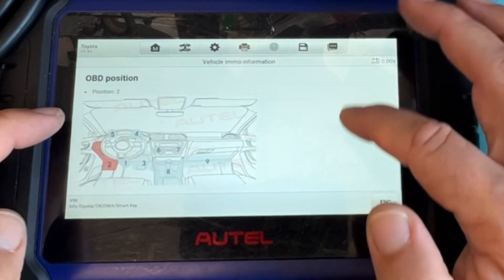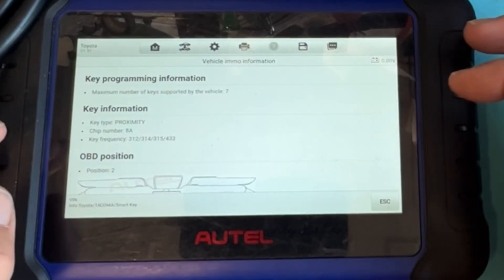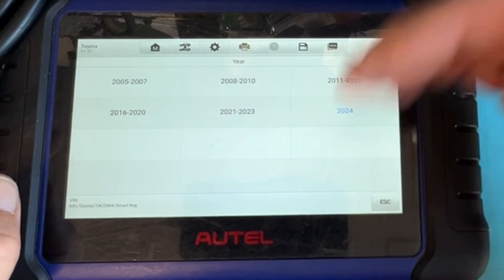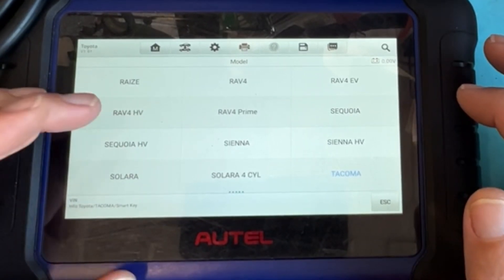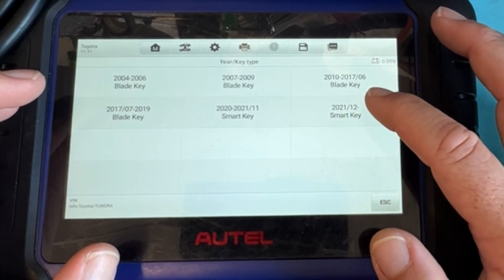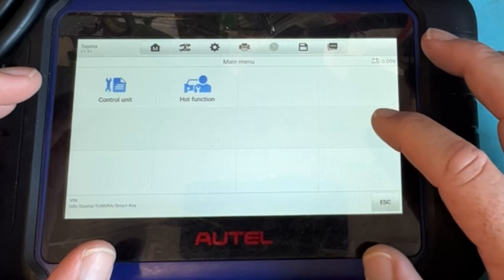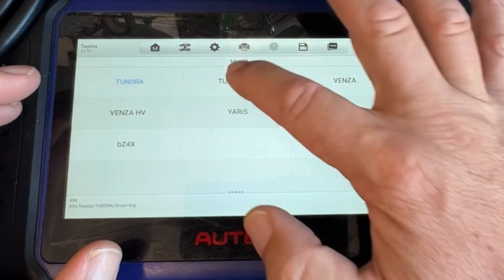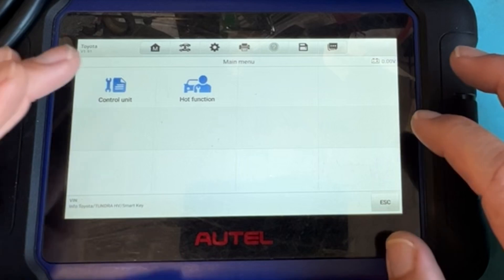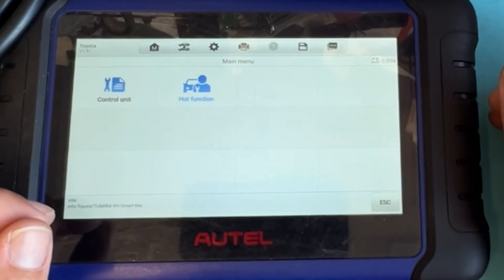It says there's an 8A chip key — it shows that information about where you plug in, but it doesn't show anything else. Only when you're plugged into the vehicle does it give you information, like the smart box information. Let's look at Tundra — no information there either. Hot function, nothing. But other than that, that's pretty simple when it comes to looking at our tools and machines.